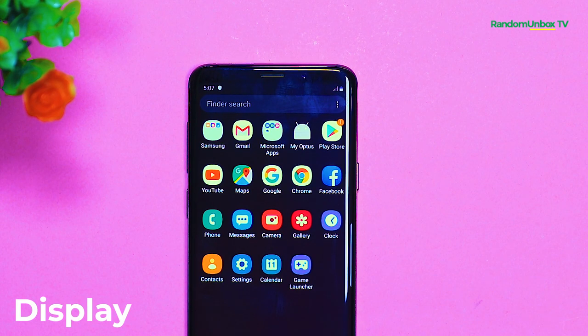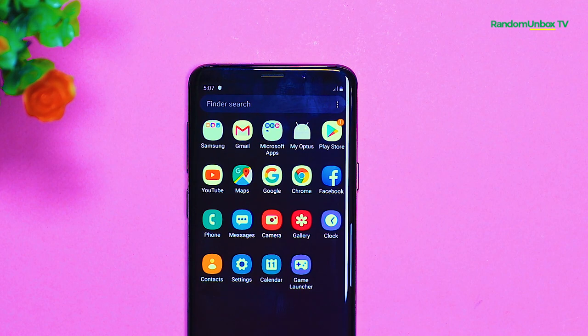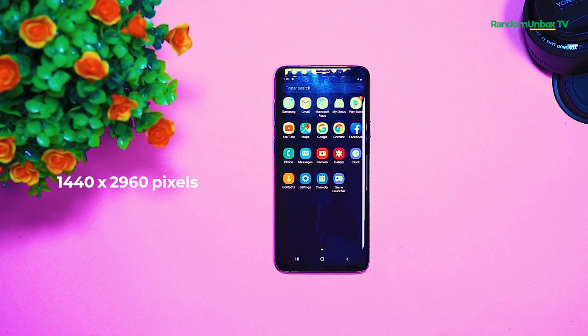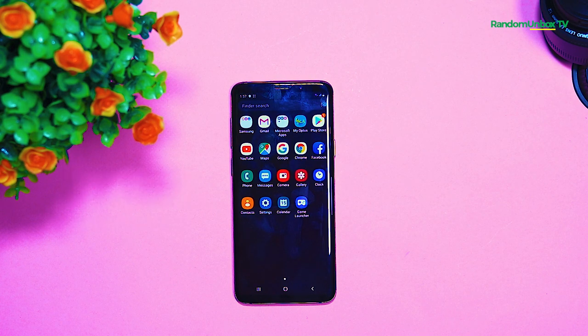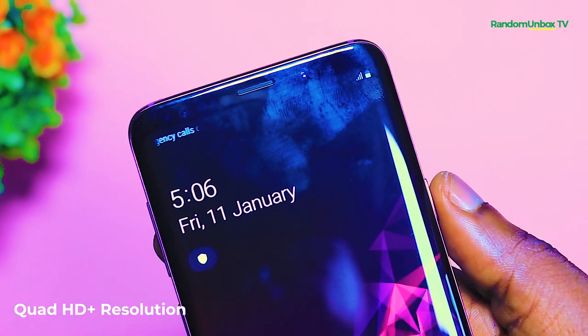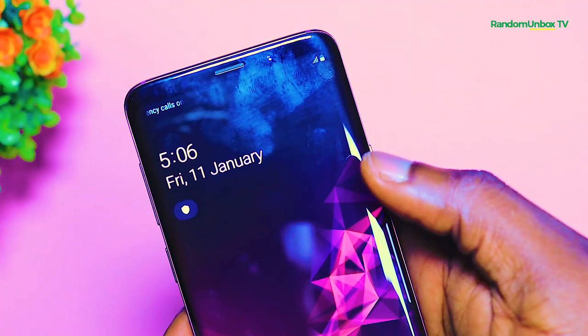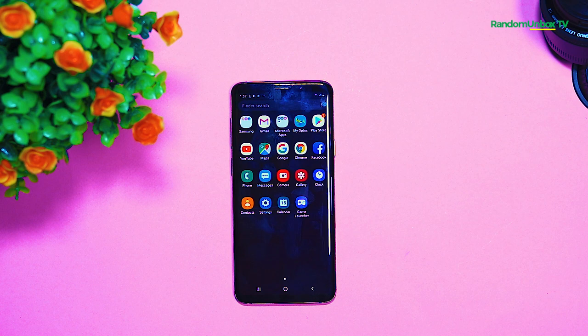For the display, the Samsung Galaxy S9 Plus comes with a 6.2 inch Super AMOLED display. Basically all Samsung smartphones these days come with their AMOLED screen. The screen has a resolution of 1440x2960 pixels with an 18.5:9 aspect ratio and a 514 ppi pixel density, with Corning Gorilla Glass 5 screen protection. It can display a Quad HD Plus resolution, yet it still looks outstanding at the default 1080p, and the combination of curved edges and vibrant colors makes this phone stand out.